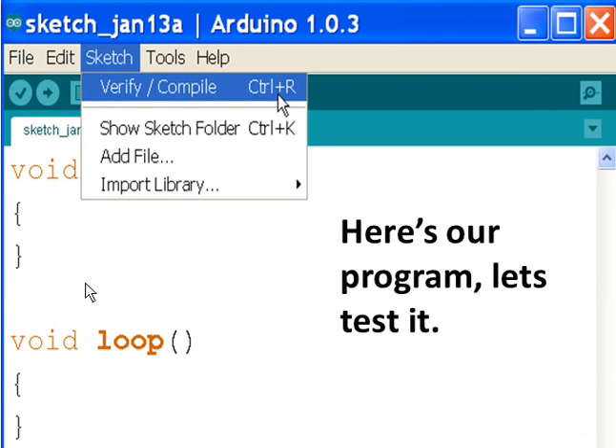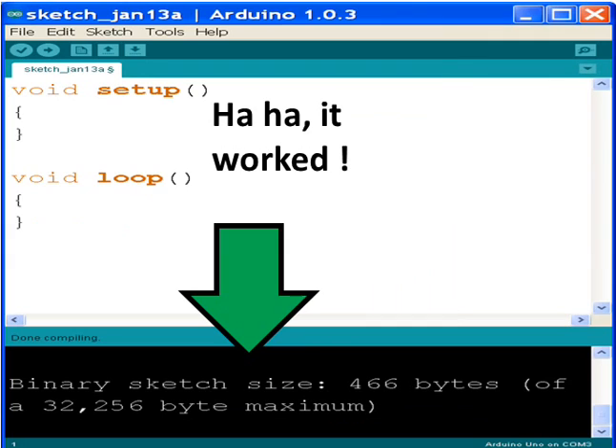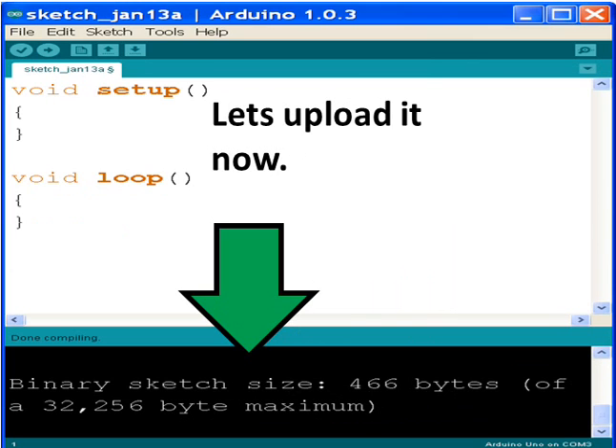Here's our program. Let's test it. Go to the menu, click Sketch, and select Verify/Compile. Look over here — it's compiling. It worked! Over here, no error messages.